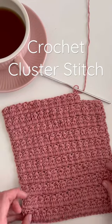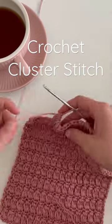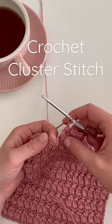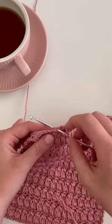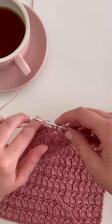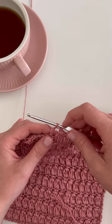I'm going to show you how to work this beautiful cluster stitch. Let's get started. Yarn over, insert your hook into the stitch, yarn over, pull through one loop, yarn over, pull through two loops.